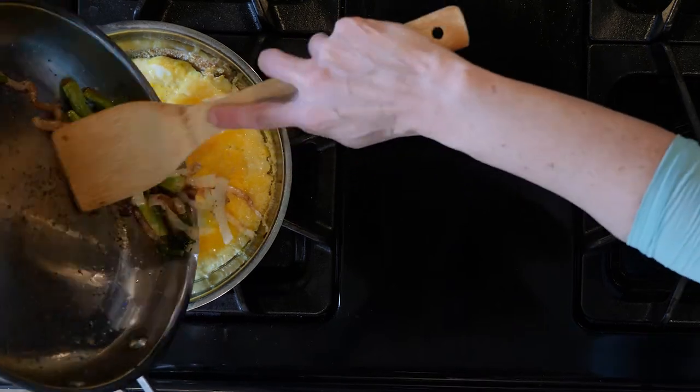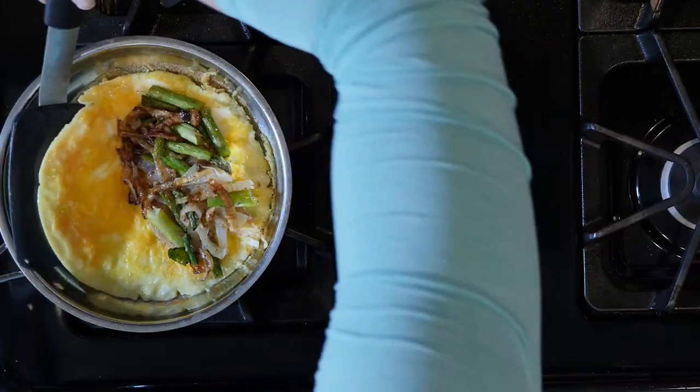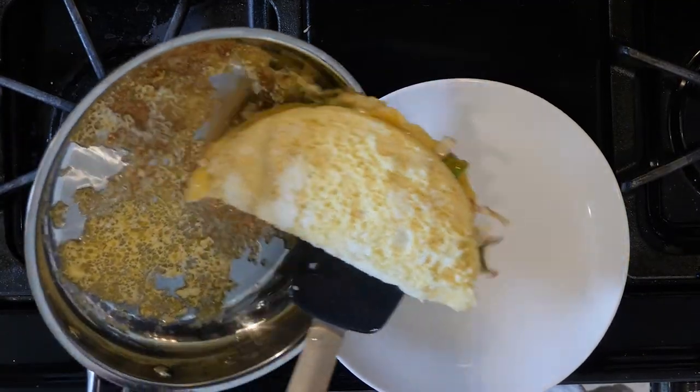When everything is done cooking, turn off the heat and place the veggies on one half of the cooked eggs. Fold the eggs over and slide the omelette onto a plate. Grab a fork and dig in.